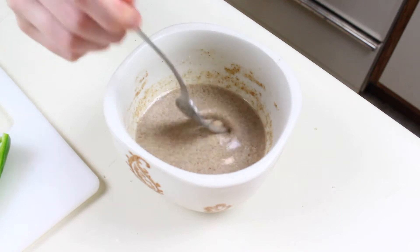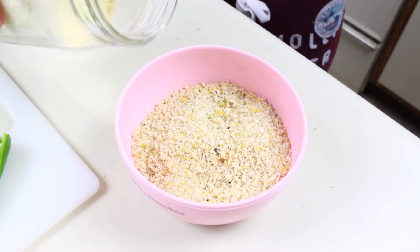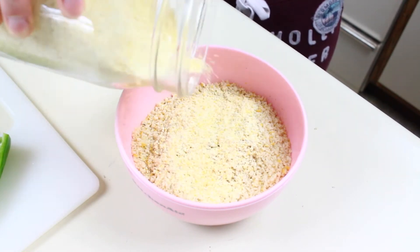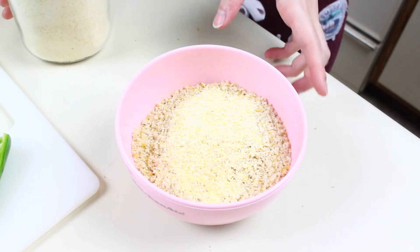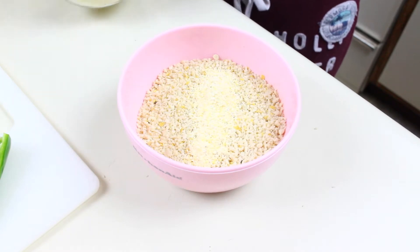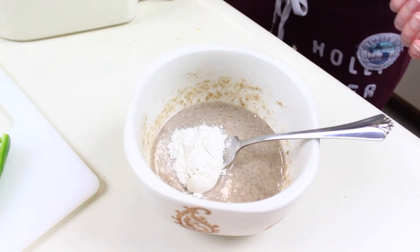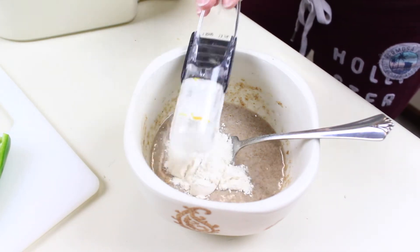I went into my pantry and found some cornmeal, which sounded good, so I'm adding about three tablespoons of cornmeal to the breadcrumb mixture and mixing it up. Back to the flax egg mix, I'm also adding about two tablespoons of flour just to make it more like a batter.